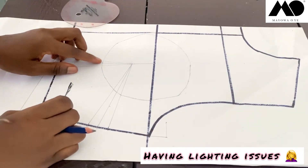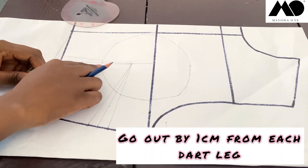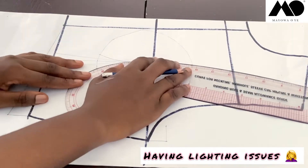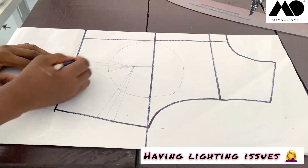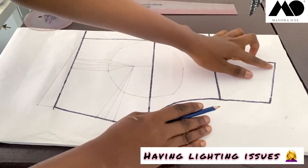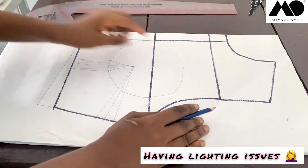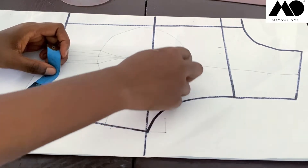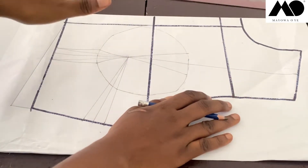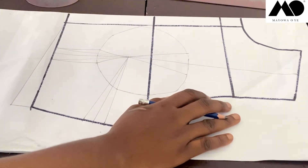Now you come to the dart legs here — from this dart leg you go out by 1 cm, and from this dart leg also you go out by 1 cm. Then I'm going to reconnect this back to my bust point and reconnect back to my dart leg. The next bit is to draw a line down to the midpoint of your shoulders here. From this point I'm going to measure one inch this way and one inch this way, then connect back to your bust point.